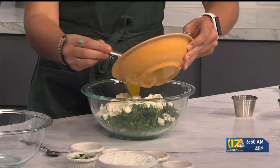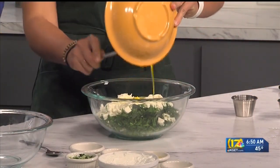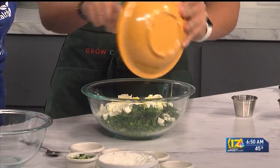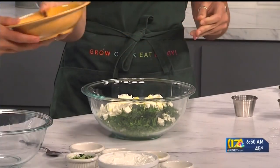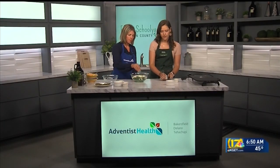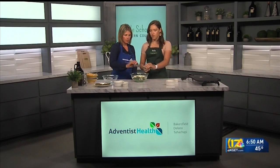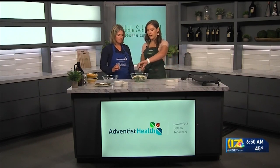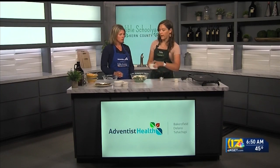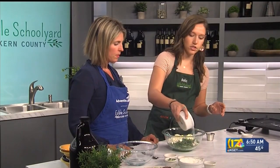We're going to add in these eggs to help hold them together. These are some farm fresh eggs from our garden — our chickens are working overtime over there! And then you can add some salt and pepper. I'm going to add some Edible Schoolyard olive oil, again just to help it stick together. And then all-purpose flour — just shake this in.